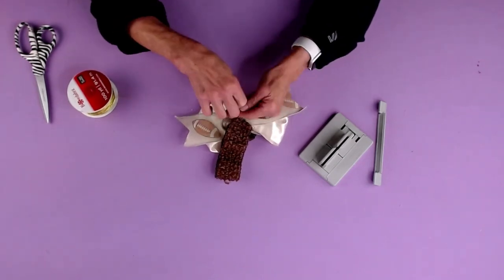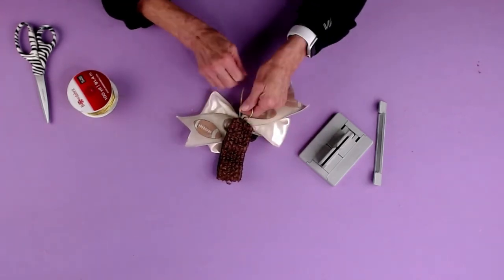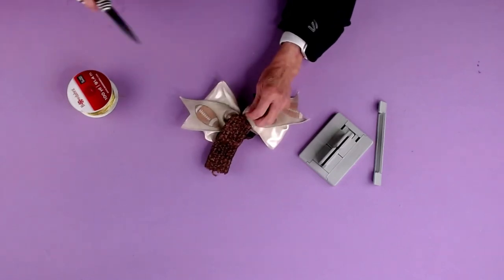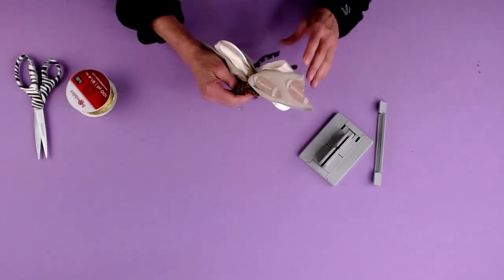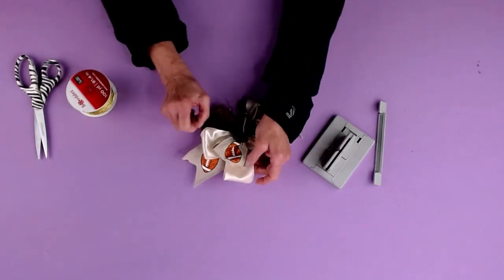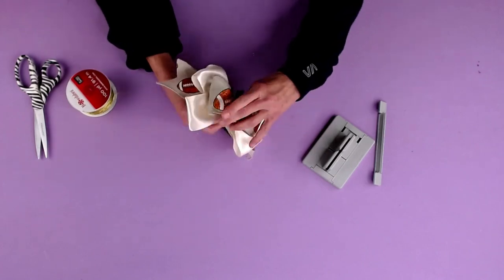This would also be a really pretty hair clip or ponytail holder. I'm gonna tie it and double knot it. The reason I pull it through like that is because now the wire isn't anywhere near the little girl's hair or head. So now we're just gonna puff everything out, and you have this adorable little headband — super simple to make. Thank you so much for watching, and I'll see you in the next video.